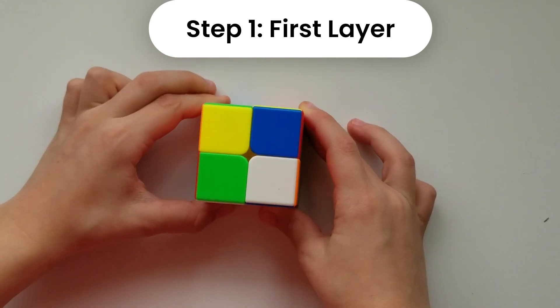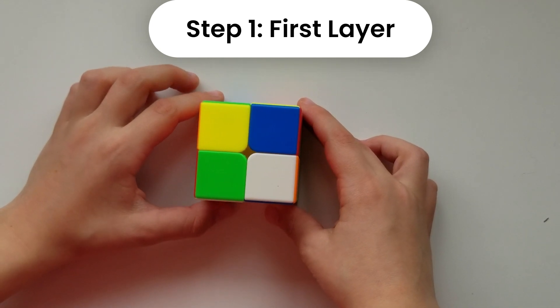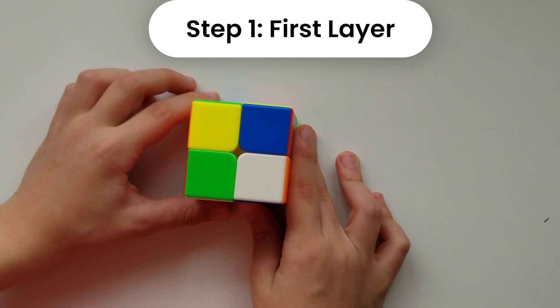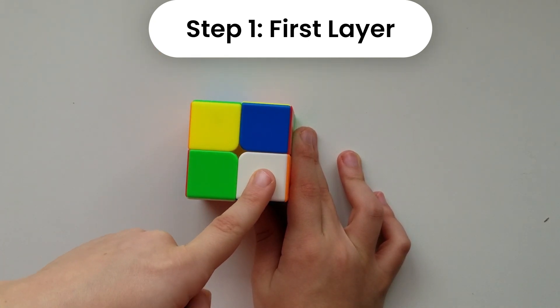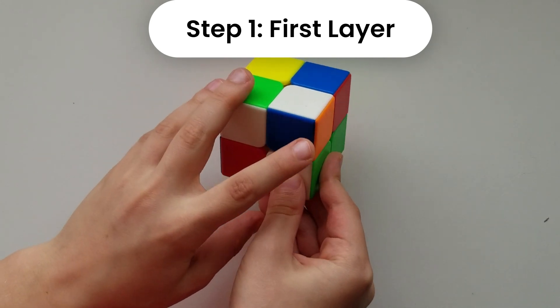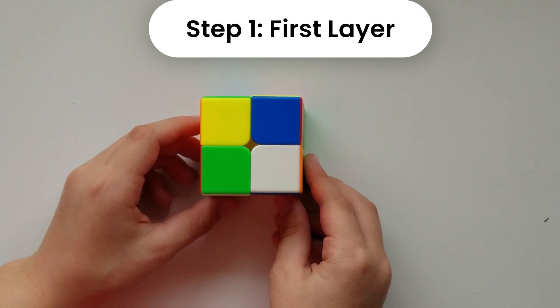Now that we have officially scrambled it, the first thing we're going to do is find a white piece. The white side is going to be our top. This one I see has a white piece, and it has white, orange, and blue as we can see.